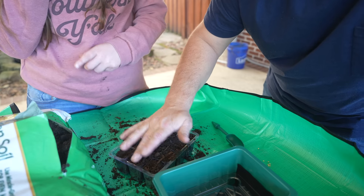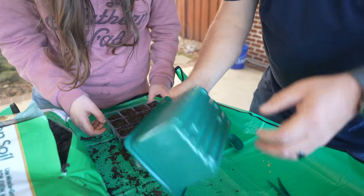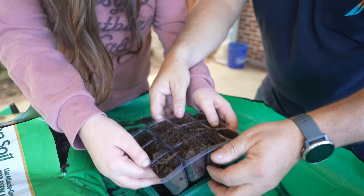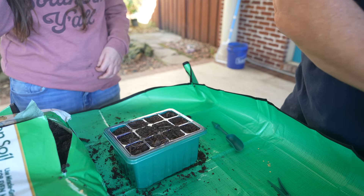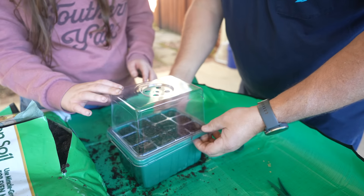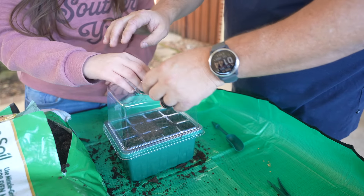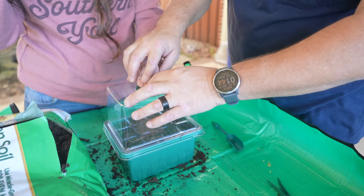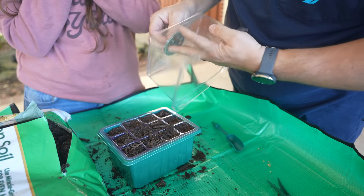Our peppers we can start now, our tomatoes we can start now. This will go inside. I'm going to pick up the tray and put it in here. We don't want to dump it — pick it up like this and set it down in. Two hands. Pick it up. Nicely done. And then we have a lid — we have a greenhouse effect going on. Take that, it clips on there. And then we have a grow light. How cool is that?